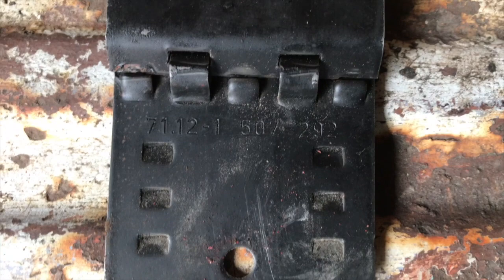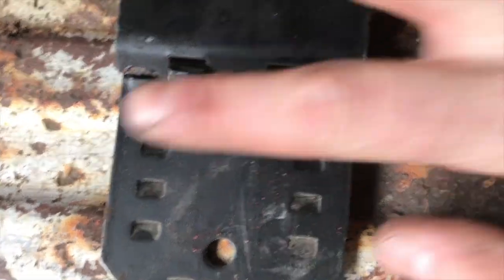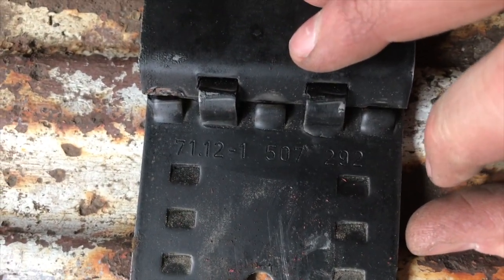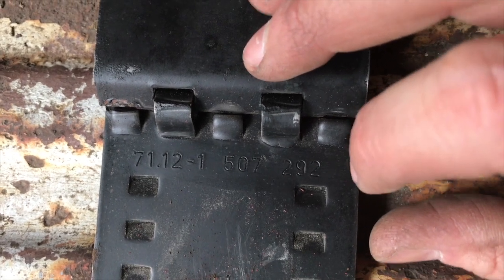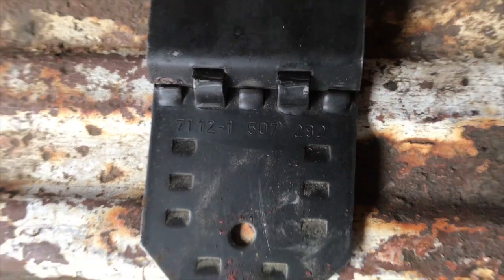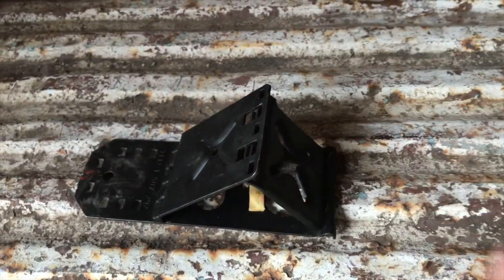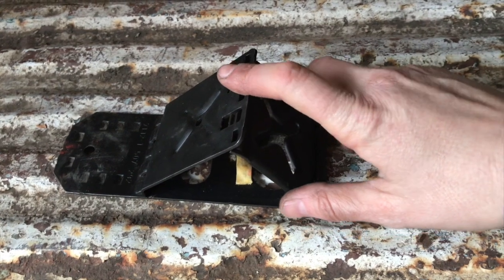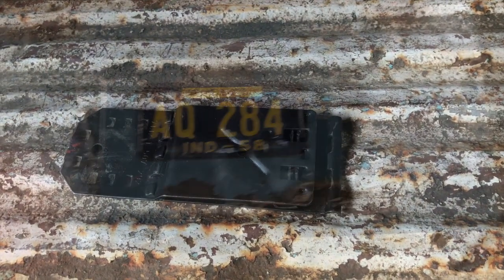If anyone wants a part number for the wheel chock, you could probably go to the junkyard and get these for about five bucks. I have no idea what they are on Amazon. The part number on it is 71.12-1507292, and this came out of an 03 Mini Cooper. You definitely need some of these — real simple design. Wish I'd have thought of it.